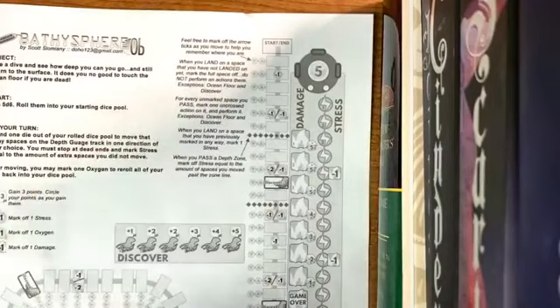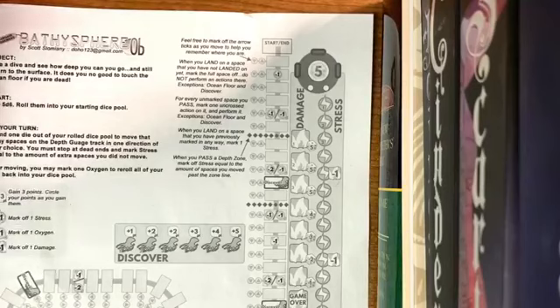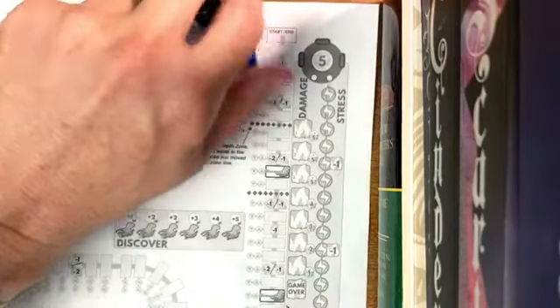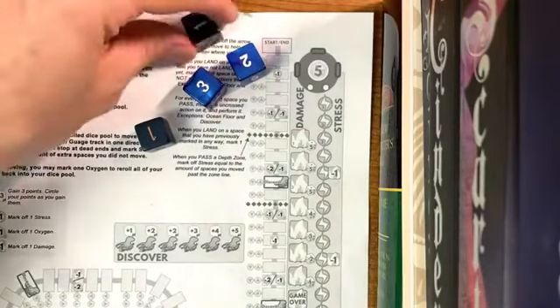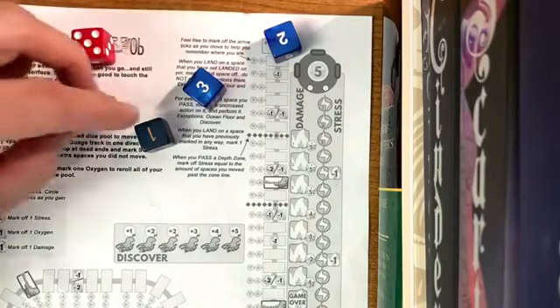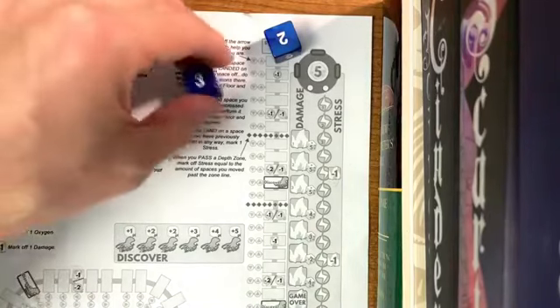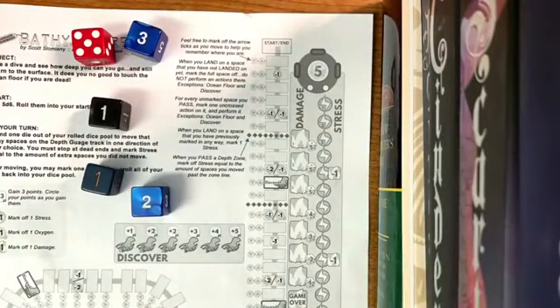We start up here, so let's play. We've got our printout and pencil with an eraser. I'm going to roll my five dice. I've got a five, a one, a one, a three, and a two. These are the dice we've rolled — this is going to be our movement.